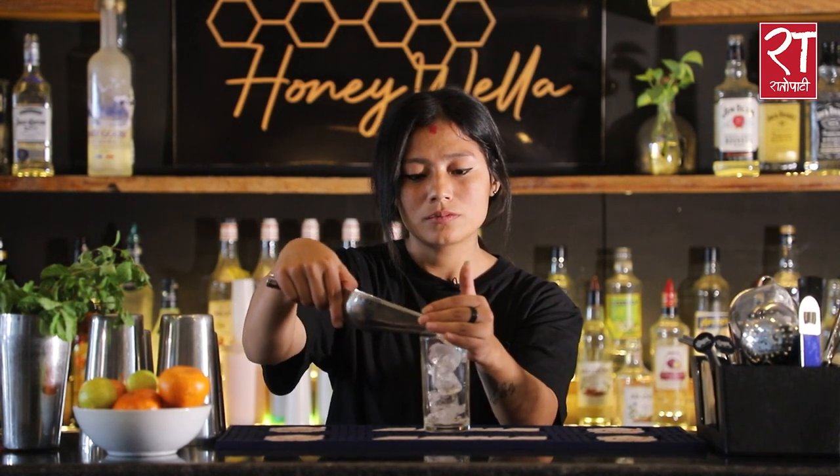I am doing my first cocktail - I am going to make a screwdriver. I am going to use a highball glass. I am going to fill it with ice cubes. I am going to use 60 ml.